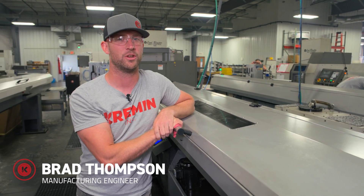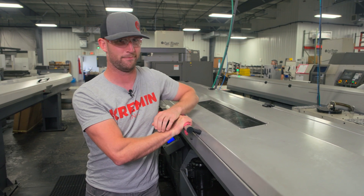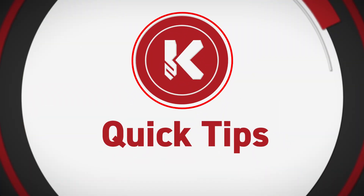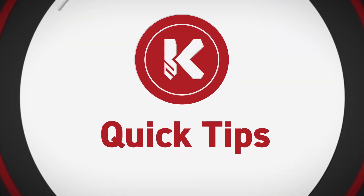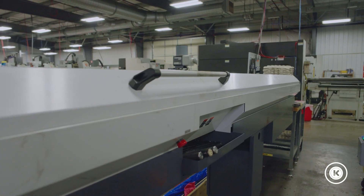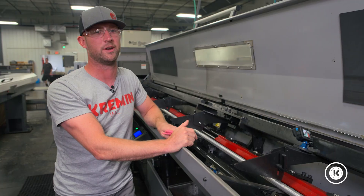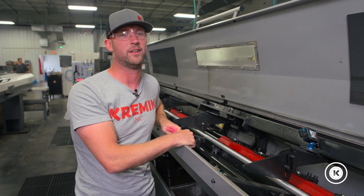Size matters. Today I'm going to show you a small feature to get the most out of your long bar feeder. Everybody wants the longest bar feeder they can get in their shop — they come with efficiency improvements and cost savings, but if you abuse them you can mitigate all of that and lose it.